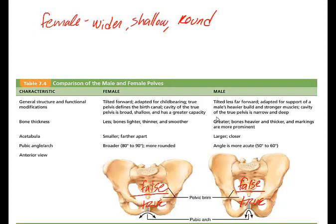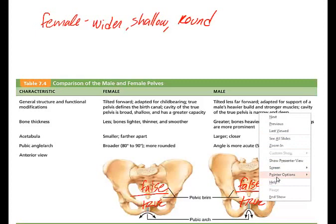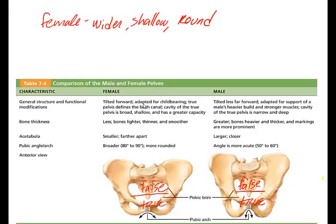Looking at the differences between the two pelvises: the female pelvis is going to be slightly tilted forward, whereas the male is not tilted forward nearly as much. Bone thickness is different — in the female the bones are lighter, thinner, and smoother, but much heavier and thicker in the male. The acetabula are smaller and farther apart in the female, but larger and closer together in the male.